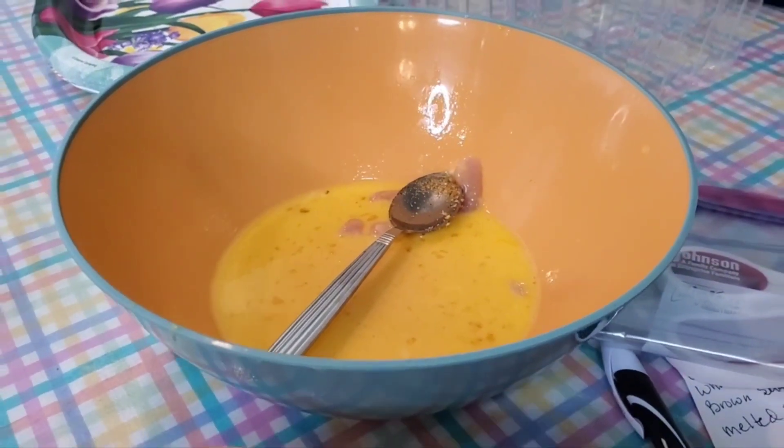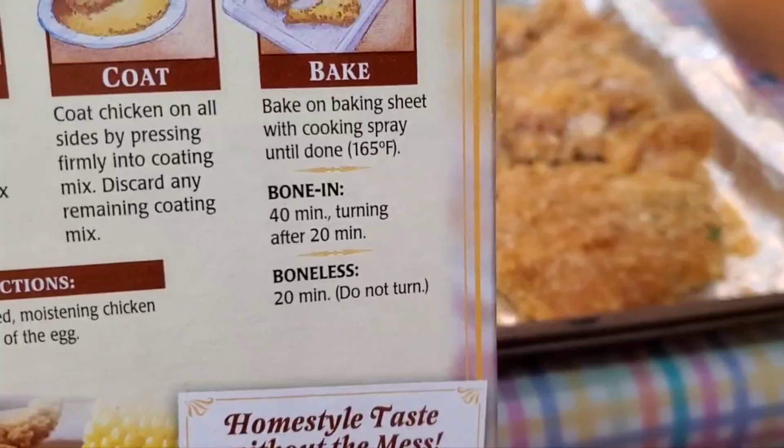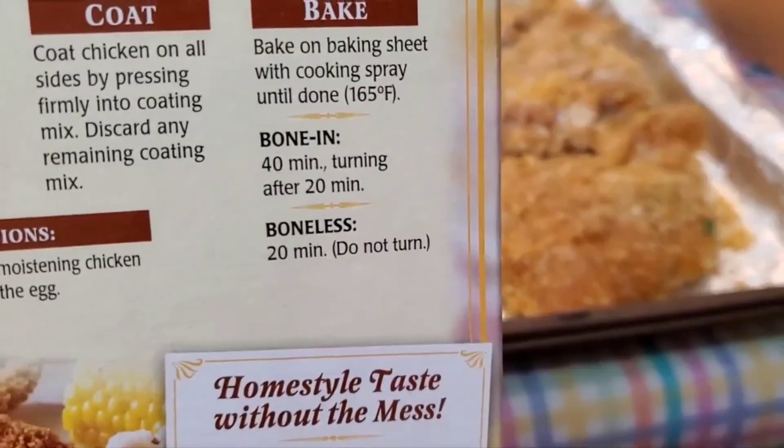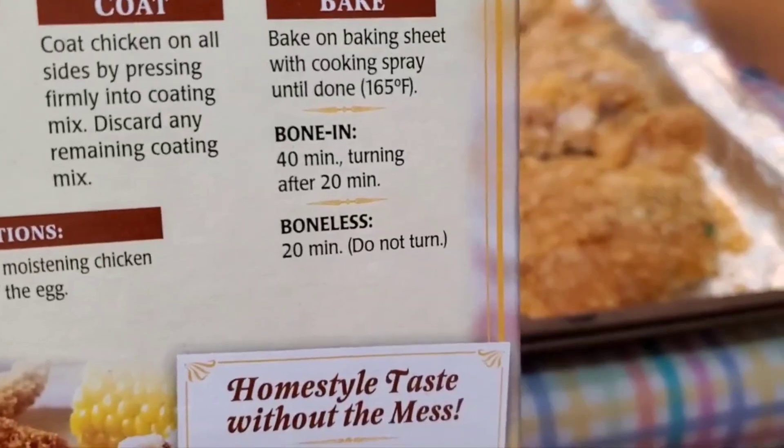I'll put it in the oven. I think it's at 400 degrees. It says 40 minutes if there's bone and then 20 minutes if there's not, and don't turn it if there's no bone in. I'll have to check that temperature.